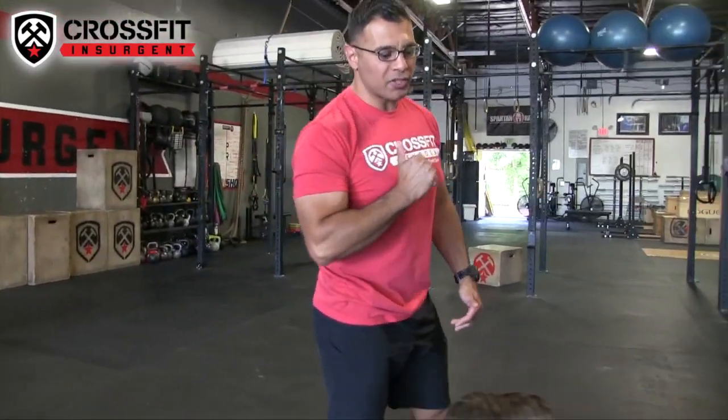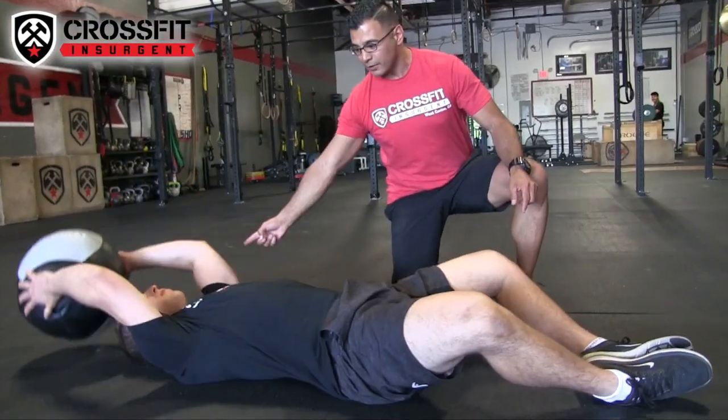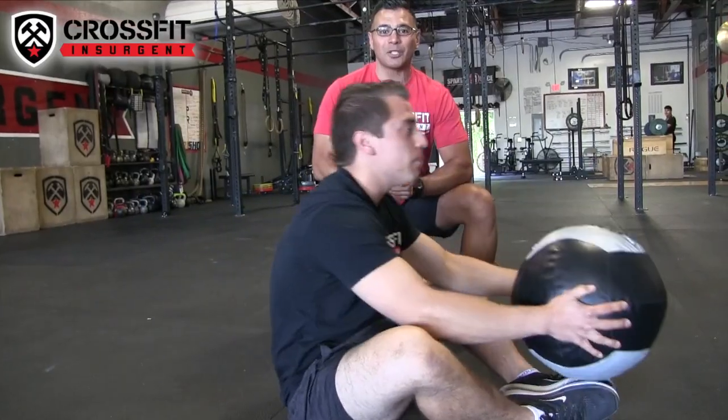Your first movement is med ball sit-ups. Gio is demonstrating — starting in a butterfly position with the med ball in hand, come back and touch the back, then touch in front of your toes. That right there is your med ball sit-up.